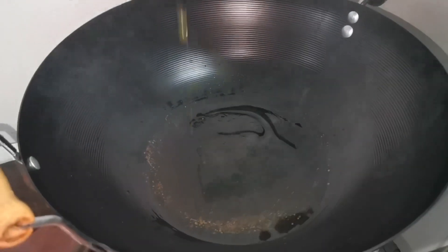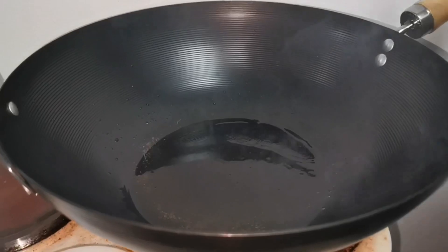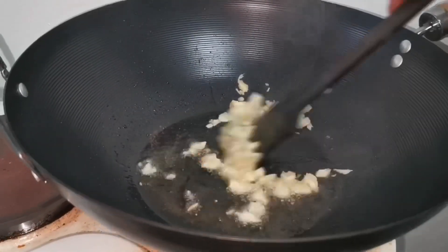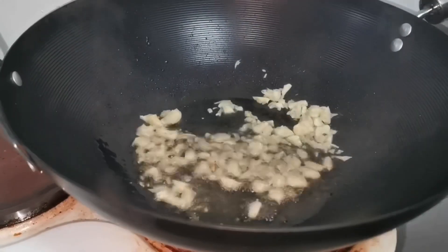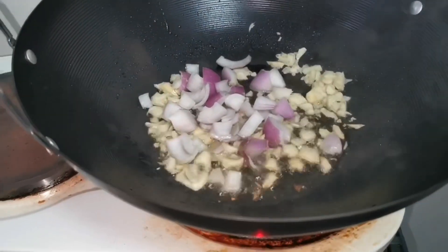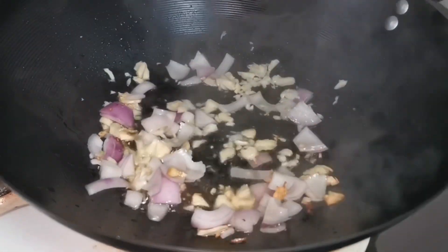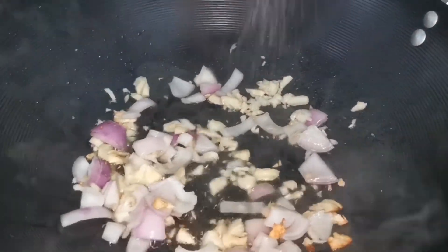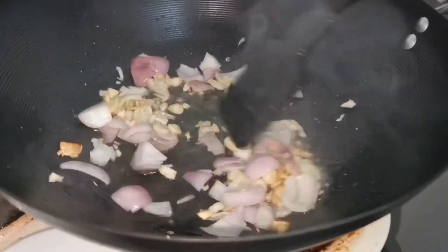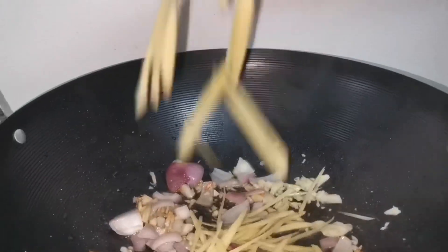Alright, we add a little oil. It's hot now. We add garlic — yes, plenty, boss. Then we add onion. We'll mix it until it turns brown. We add a little bit of salt. And we add ginger — small chop of ginger.